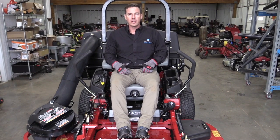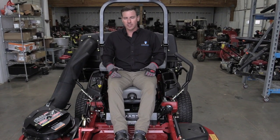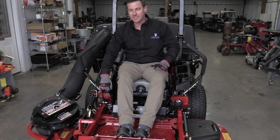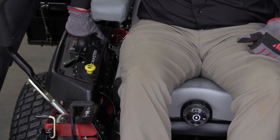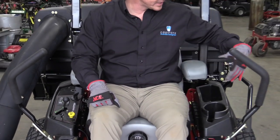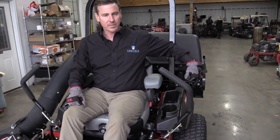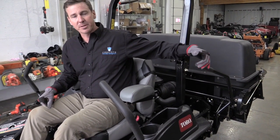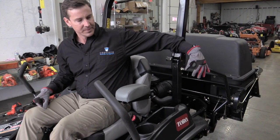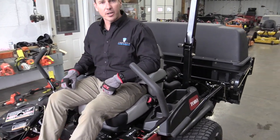Once you've mowed the lawn and you have a full bag, it's time to empty the bagger. You'll back up onto your truck, lay your tarp out over the truck, make sure your safety brake is up, your deck is at full height, and turn the mower engine to the off position. Once you're in place, grab the left handle, simply pull it up all the way to the top and it will disperse the grass onto the truck. When you're done, push the arm back in until it clicks and you're ready to go back to mowing.